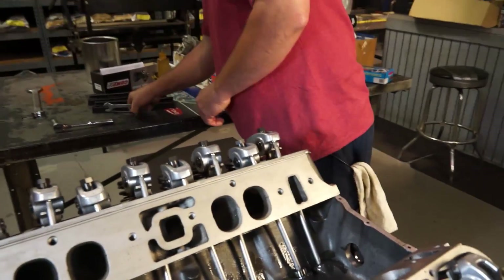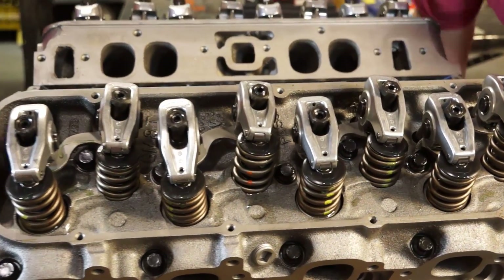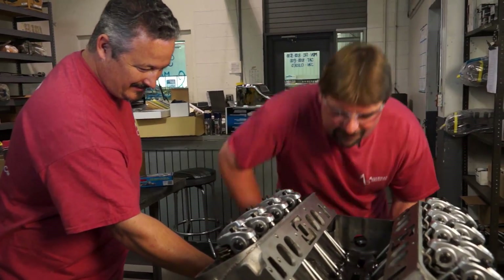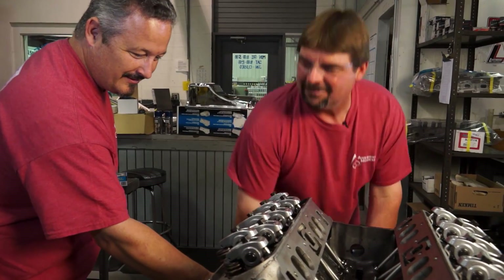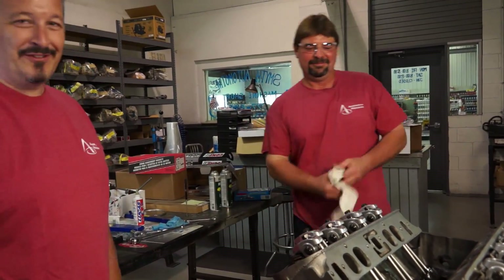And that's when I adjust this rocker. Tight as a drum — everything is locked down and set.